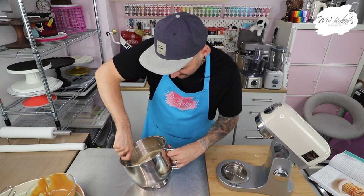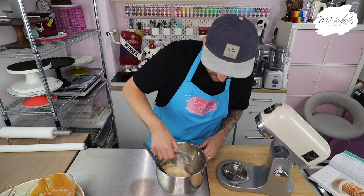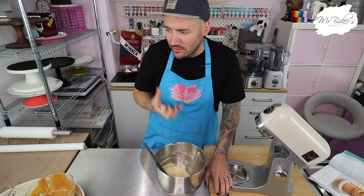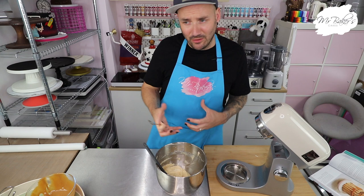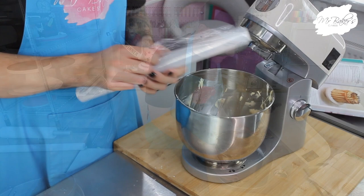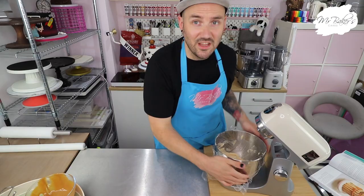It smells absolutely amazing and looks a similar color to Jane's, so hopefully I'm on the right track. I'm going to taste it - it's caramelly but not overpoweringly so, and that little pinch of salt means it doesn't end up too salty either. I'm not a fan of really salty salted caramel - some people can be quite heavy-handed - but definitely not in this case. I'm going to cover the bowl with a little bit of cling film and then we can just forget about this until we're ready to assemble the cake.